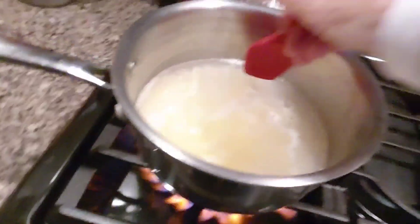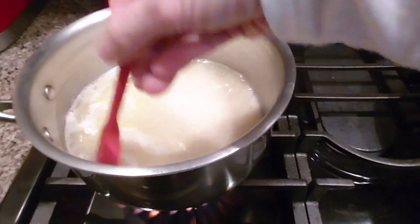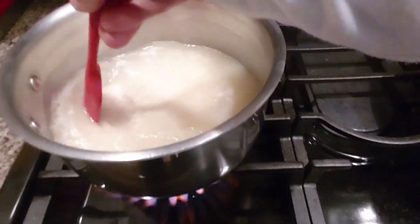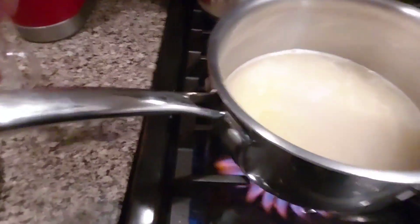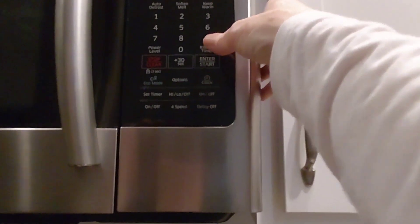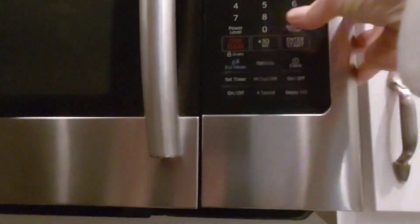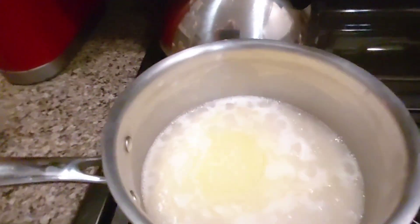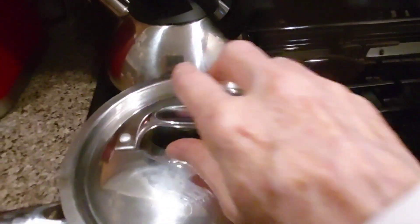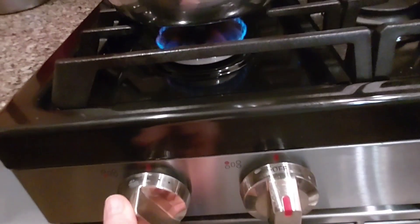Okay, stir this up. Most of you know the drill — once this comes to a boil, we'll set this timer for 20 minutes. It's boiling, so we'll put our lid on and do a simmer.